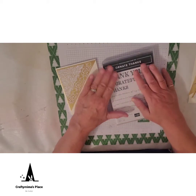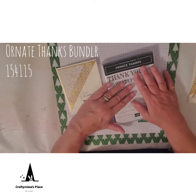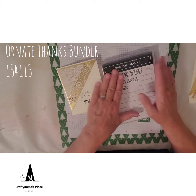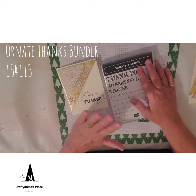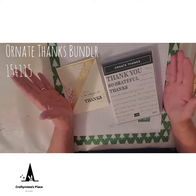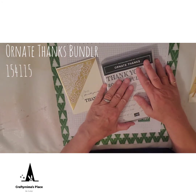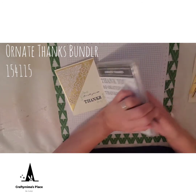We're going to be working with the Ornate Thanks stamp set and dies, which is a bundle — if you buy them together you get 15% off. They're in the Ornate Garden Suite, which is a sneak preview of some of the things that will be in the new June annual catalog. They decided to let this one out early to show everyone the wonderful products.